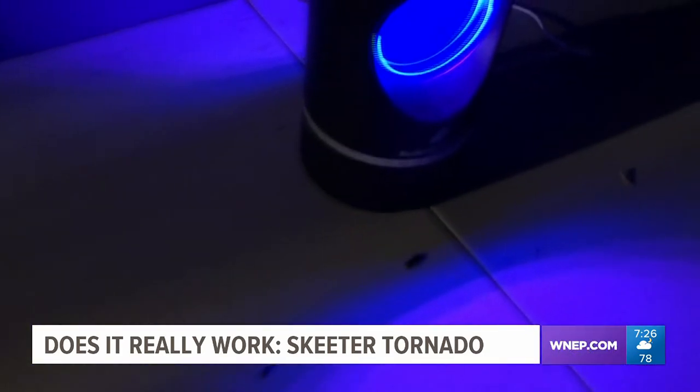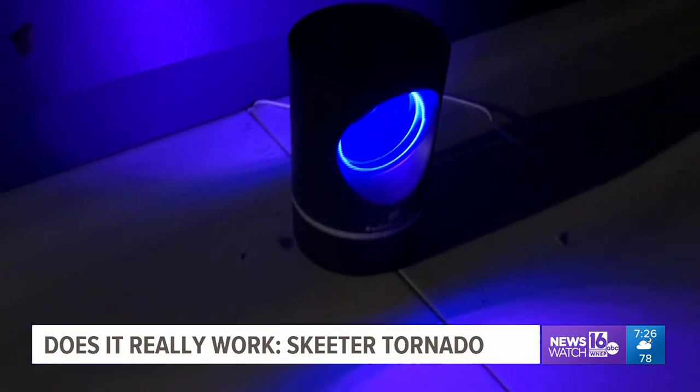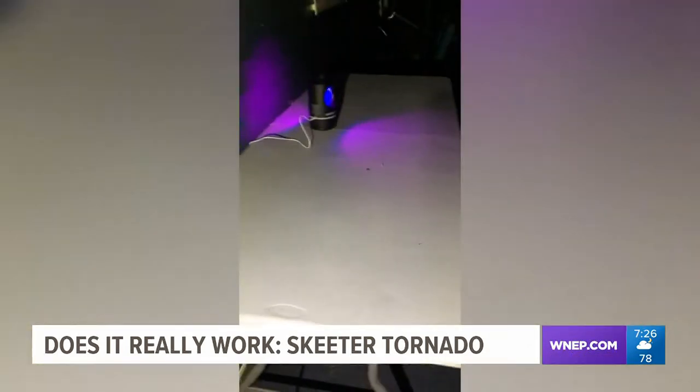Only one way to find out. Viewer warning — if you're squeamish about seeing bugs up close, look away now. It's been running for about four hours and there are all kinds of bugs flying around it. The device did catch all kinds of bugs, including mosquitoes — but as you can see, it doesn't kill them. As soon as I opened the basket, they flew out. Not what I was expecting, but it's late, about 11:30, so I'm going to bed.